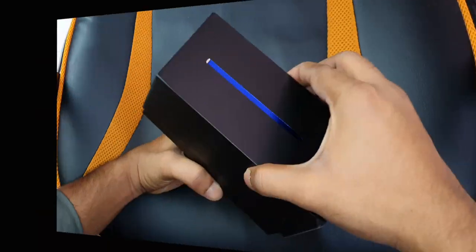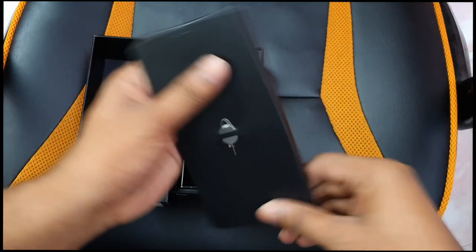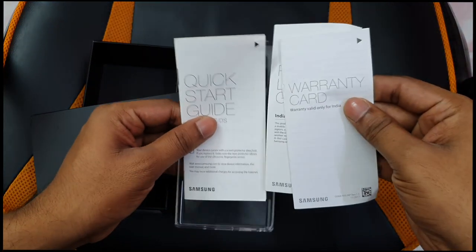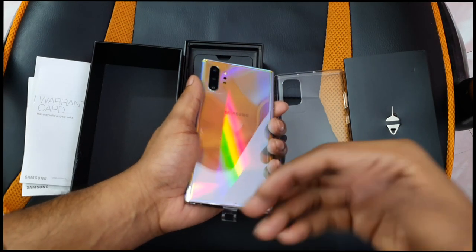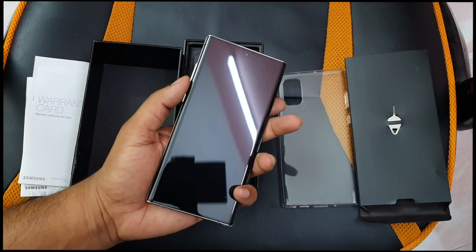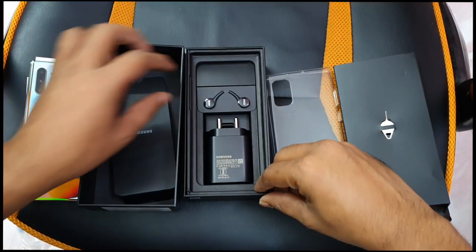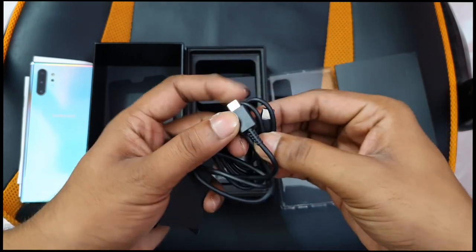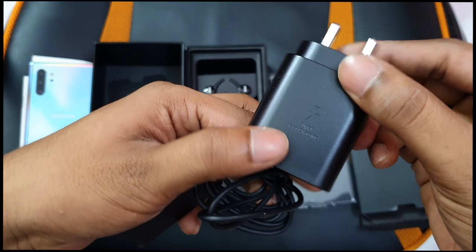Inside the box you get the mobile phone, a SIM ejector pin, a TPU case, a quick start guide, and warranty information. There is a Type-C to Type-C cable included — there is no USB Type-A cable. The charger is a Samsung Super Fast Charger with 25W output, rated at 9V 3A / 27W.